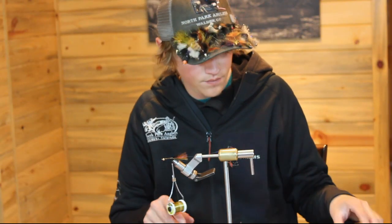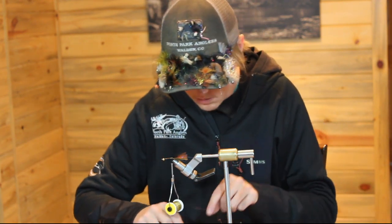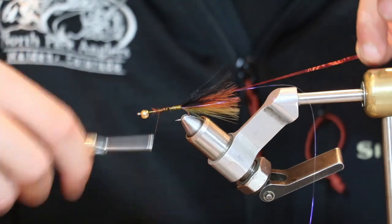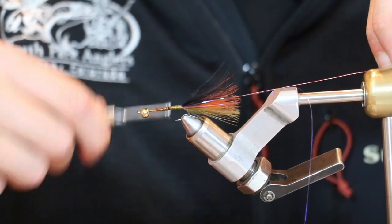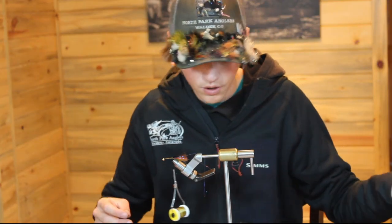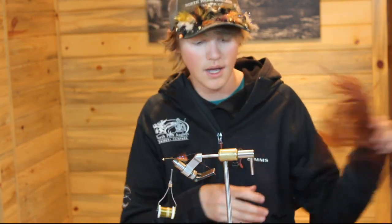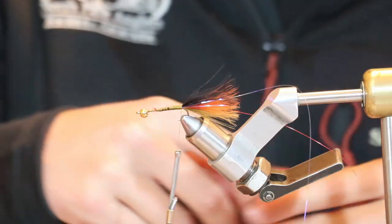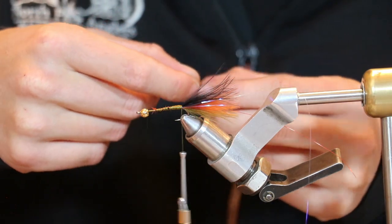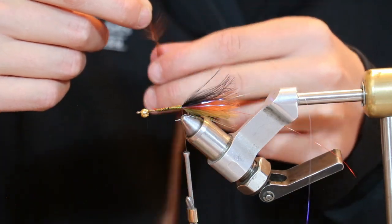At this point, I like to use red medium-sized wire as a rib to help hold that hackle in, so tie in some of that as well. Then I'll tie in my hackle — in this case it's just a brown saddle hackle. Make sure you've got one that's sized right for your fly. I'll stroke those fibers back just a little bit to get the tip so I can tie it in.